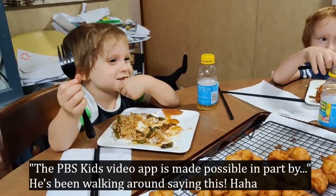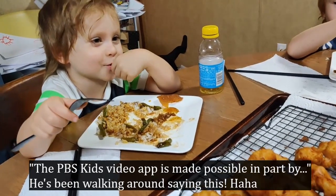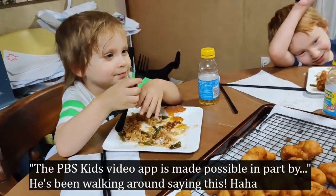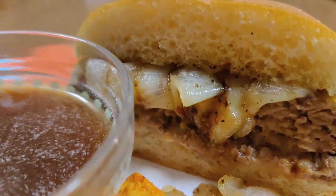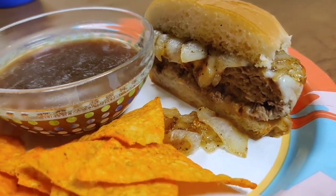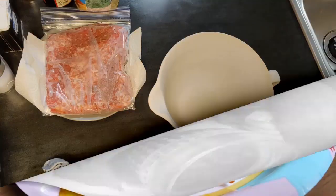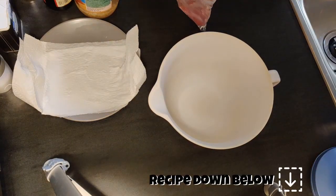The next meal we made was French dip burgers. For these burgers, we used half a pound of ground beef and half a pound of ground pork.